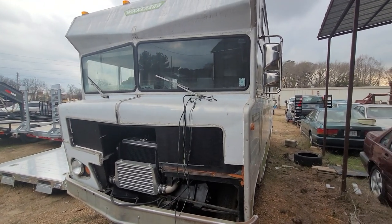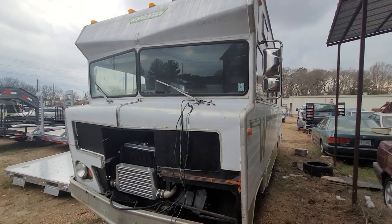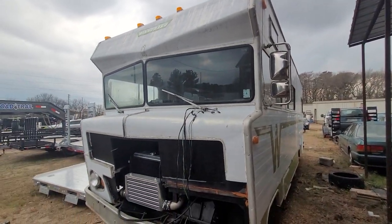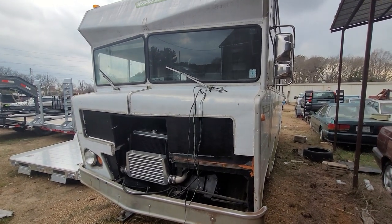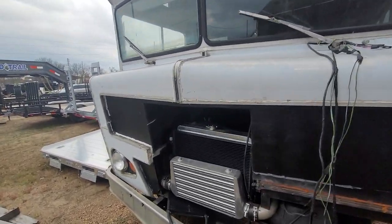It has a Cummins swap done to it. I just ran over here and I'm trying to get this done really quick because it's about to rain — this is my only chance before it rains all week. It's a 6BT VE pump Cummins. I did all the work. It is phenomenal, strong, and dependable.